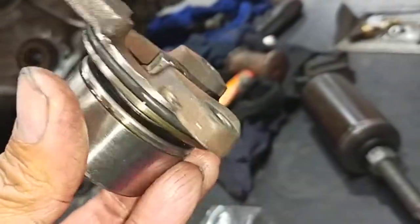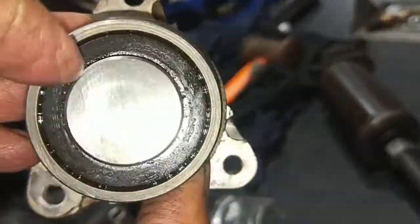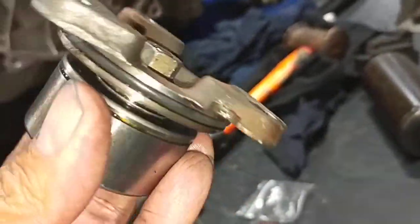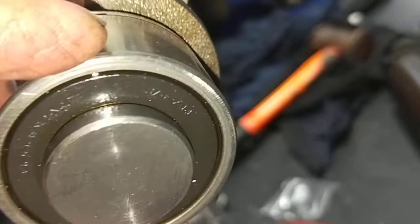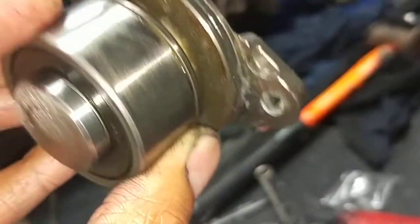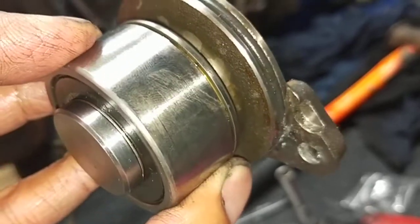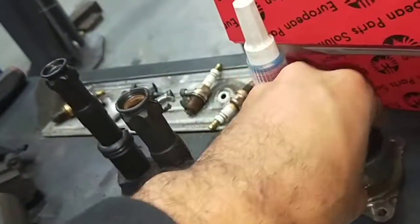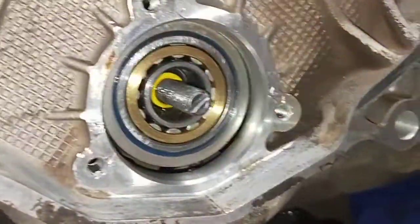The factory bearing is sealed, and that's the biggest problem. No oil can get in, and whatever lubrication was originally inside breaks down over time. Eventually the bearing stops lubricating, gets noisy, and falls apart inside.